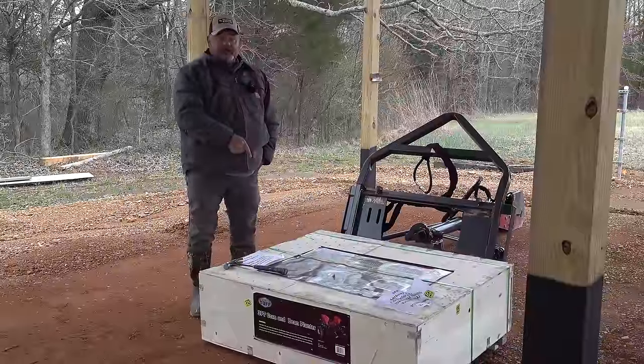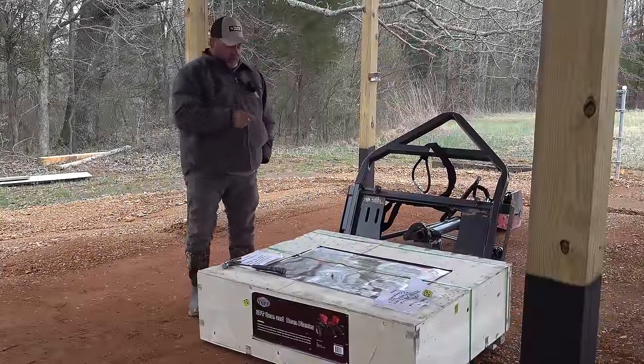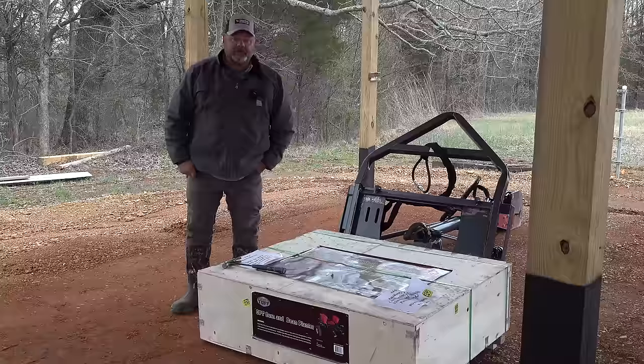Let's go ahead and get this planner put together. This is the Field Tough three-point hitch corn and bean planner, and I know this because I read it directly off the label - very smart way to do it.